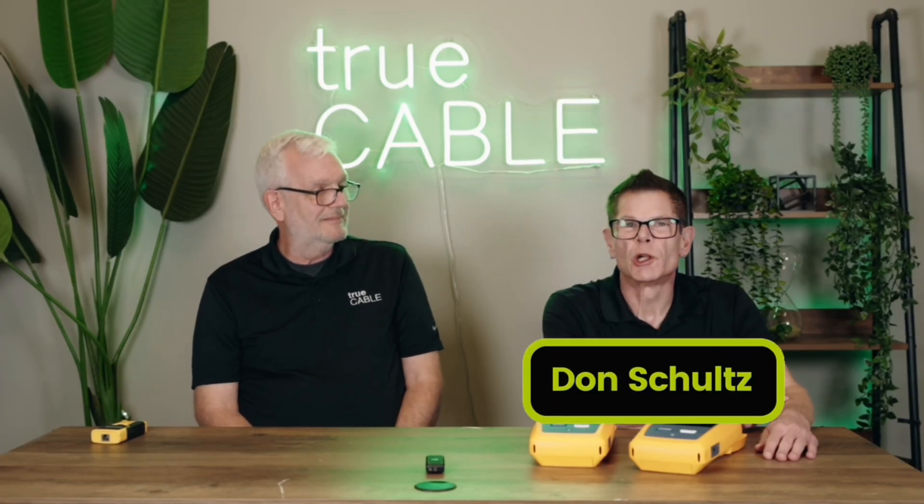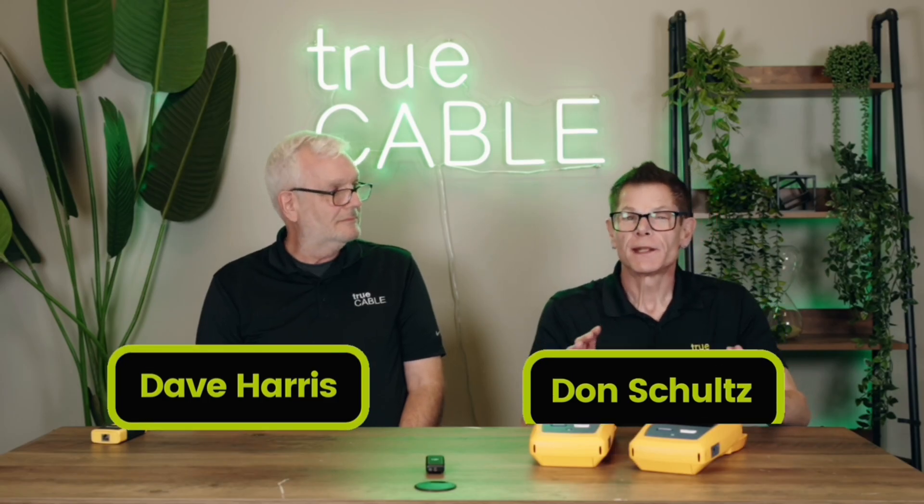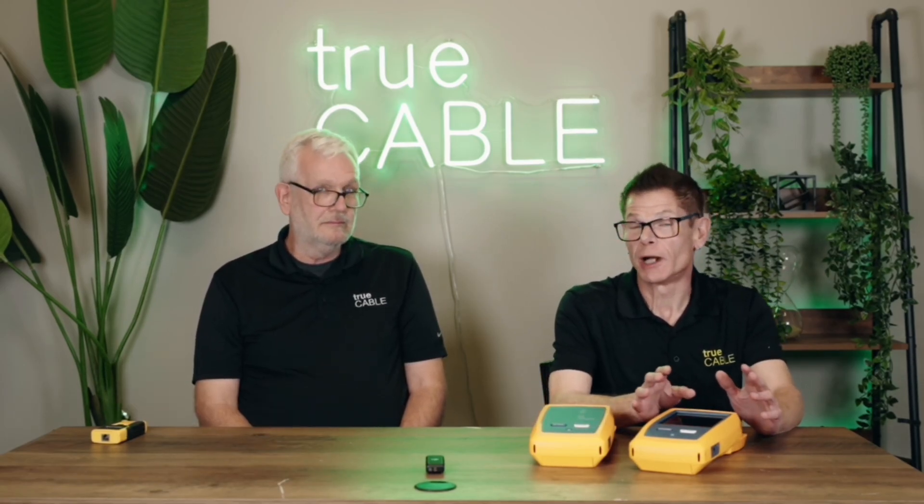Hey there YouTubers, it's Don from TrueCable coming back at you again. This time we're going to talk about Ethernet cable testers and which is best for your application.